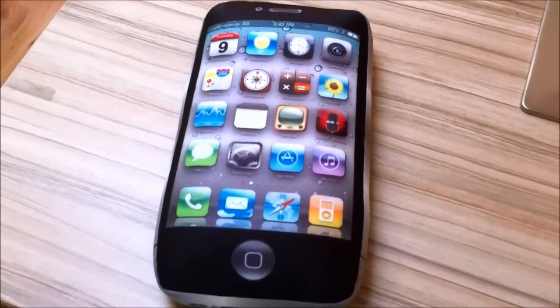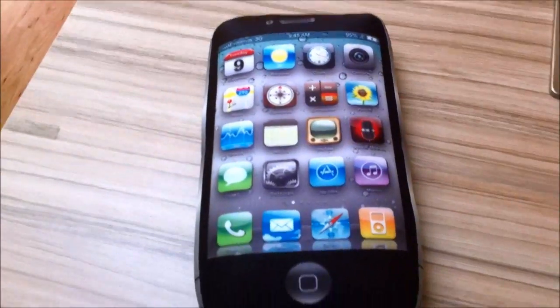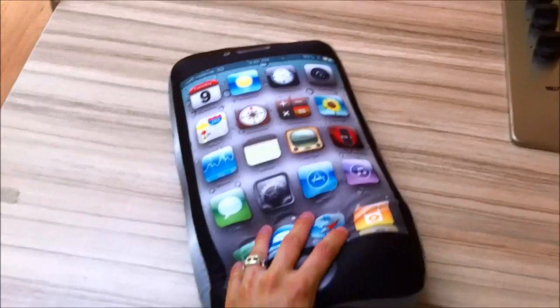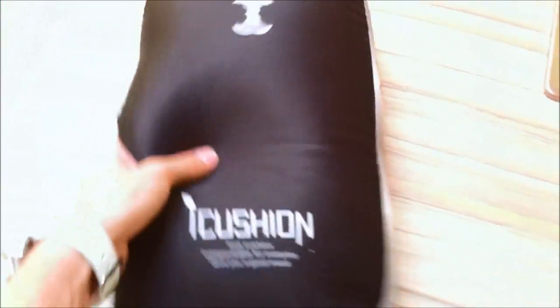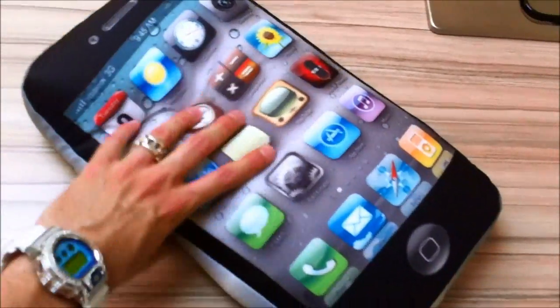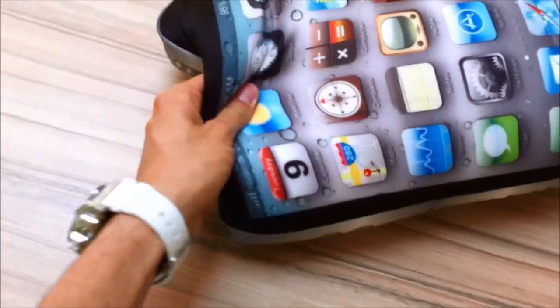This is China Stuff Review with a short review of the cute iPhone 4 style pillow cushion from Dew Xtreme. It's soft — there are little particles inside — and the fabric is very stretchy.